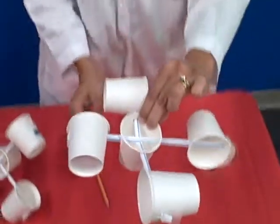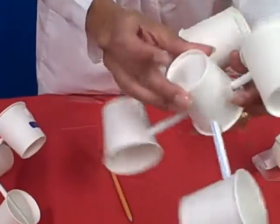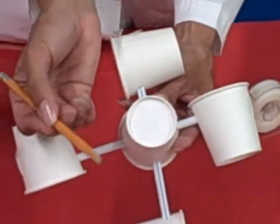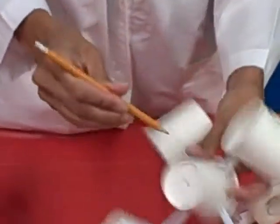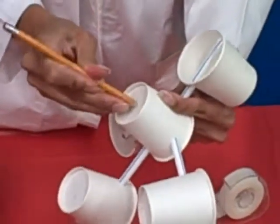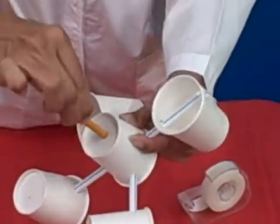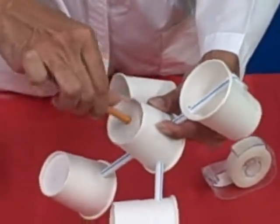The last thing you will need to do — and depending on your kids it might be something you do first — is to make the hole in the bottom of the middle cup. I like to use a sharpened pencil for this. Slide the pencil through, just make sure the hole is big enough for your pencil to slide through easily. This will help the anemometer rotate.